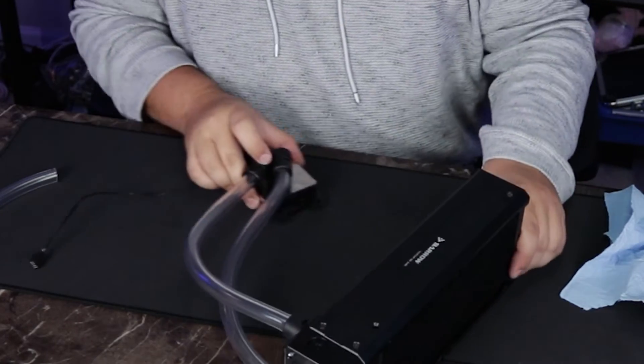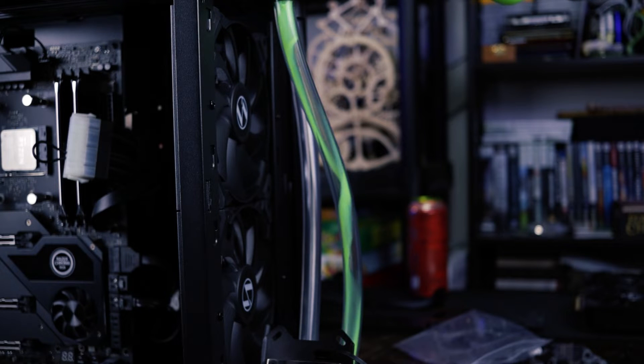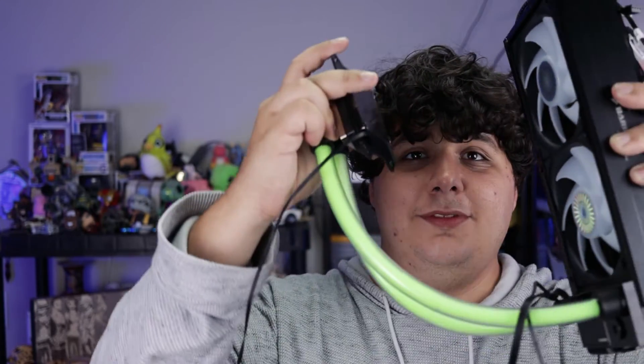We're actually in a good spot to start filling this thing. It's together, filled up, and I love it already. It's pretty awesome. Now, there's some air trapped in the system, but that's only going to go away when we use it. I did it — I made my own AIO. All that's left to really do is install it.